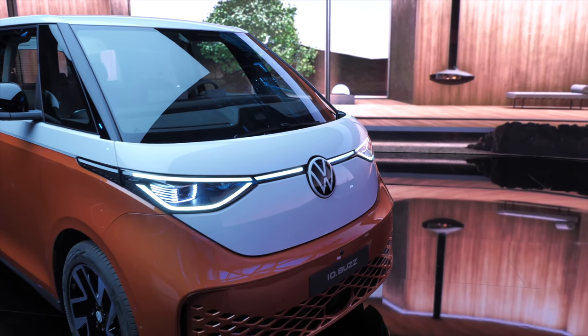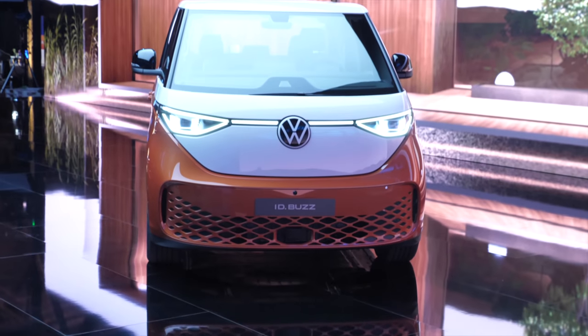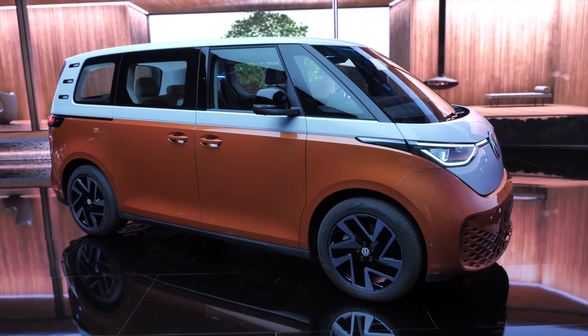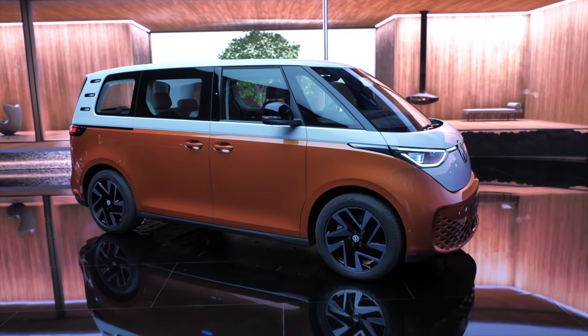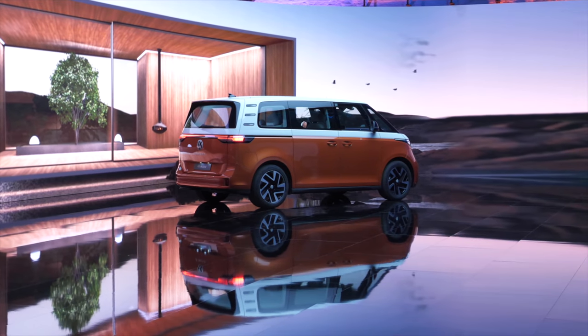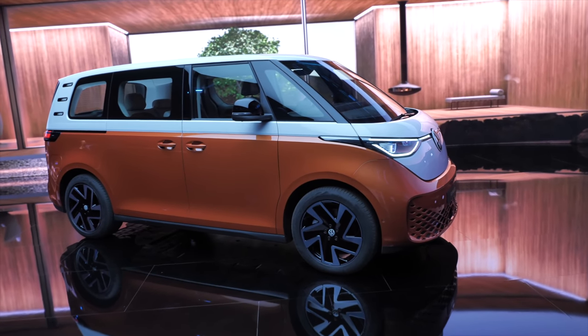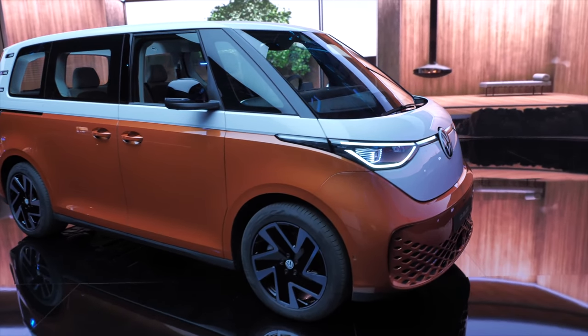Here we also have another color — this orange-white combination. Once again, this is in a dual-tone scheme to look back to the past with this retro element. You can also, of course, get just one unified color all over the vehicle. From the ones we have here today, which one would you actually pick?